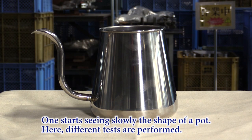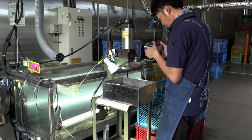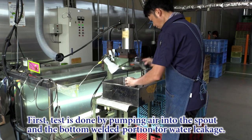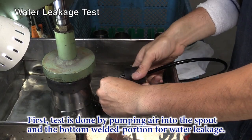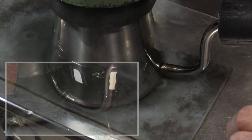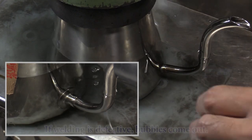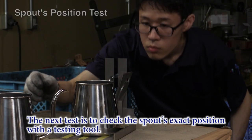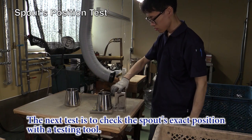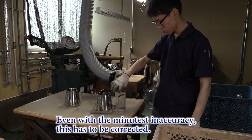One starts seeing the complete shape of a pot. Here, different tests are performed. First, a test is done by pumping air into the spout and the bottom welded portion to check for water leakage. If welding is defective, bubbles come out. The next test is to check the spout's exact position with a testing tool. Even with the minutest inaccuracy, this has to be corrected.